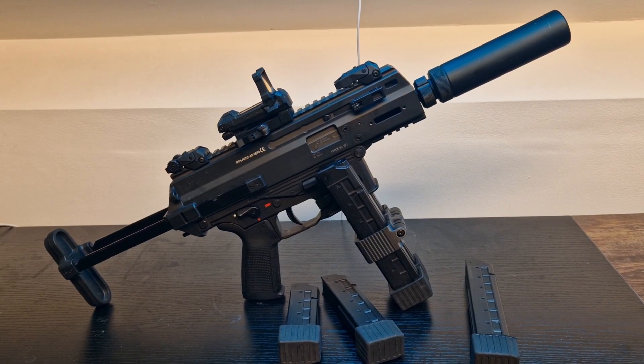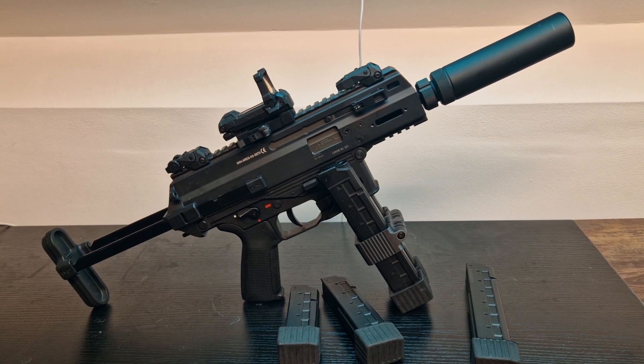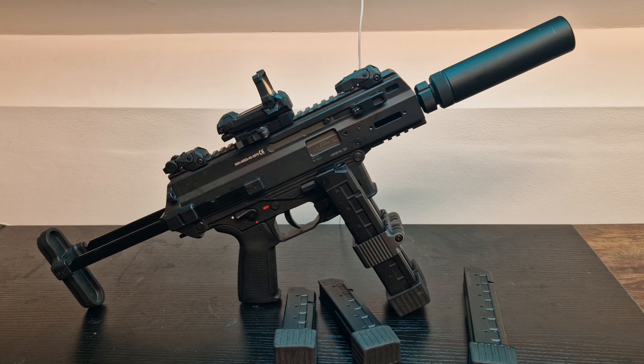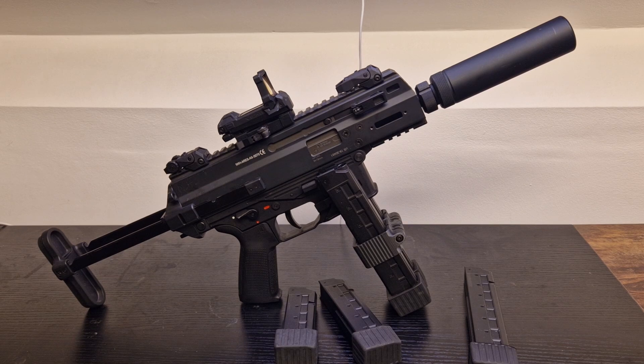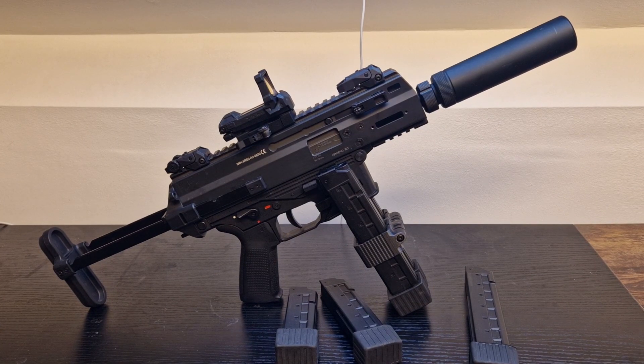Hey guys, Operator7 here, welcome to the video review of the APC9K from Arrow Arms, or should I say Ares, or some other brand? That's a very good question - who makes and manufactures this replica? I can tell you that all the internals are Ares, basically. I believe this is Ares, but given that they don't have a license from BNT, it's been a contentious subject in the airsoft community.